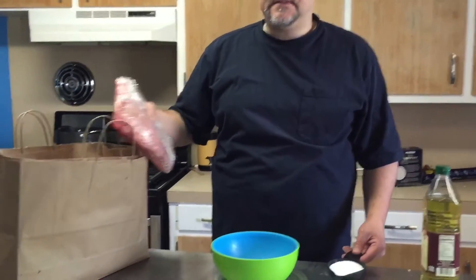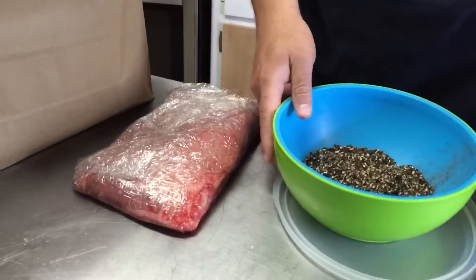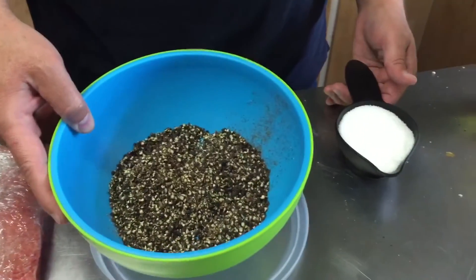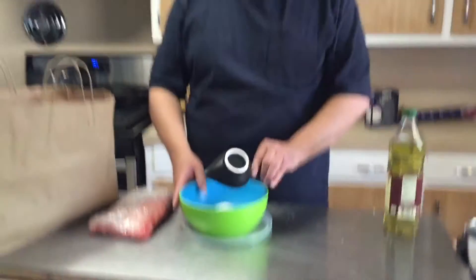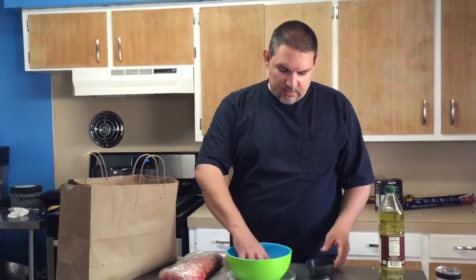I've got 15 pounds of burnt ends from City Butcher here in Springfield. I've been working on some coarse ground pepper — three-quarters of a cup. I'm going to put three-quarters of a cup of coarse ground kosher salt and get this all mixed up together.